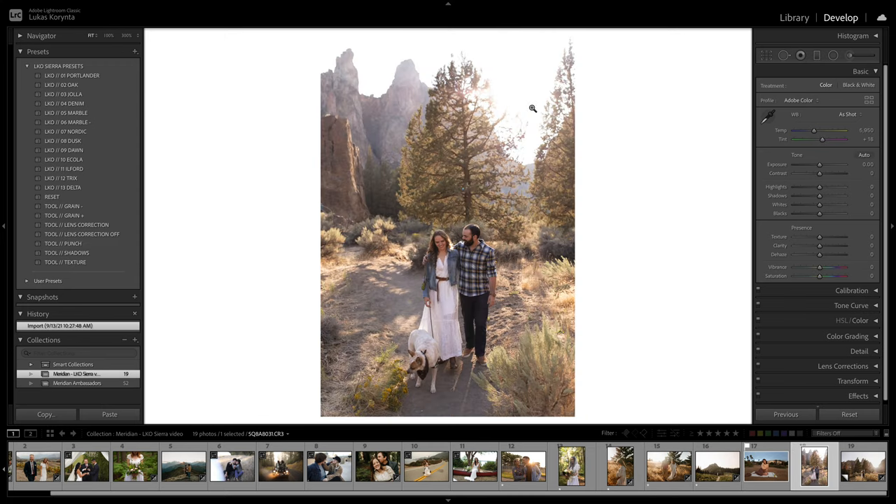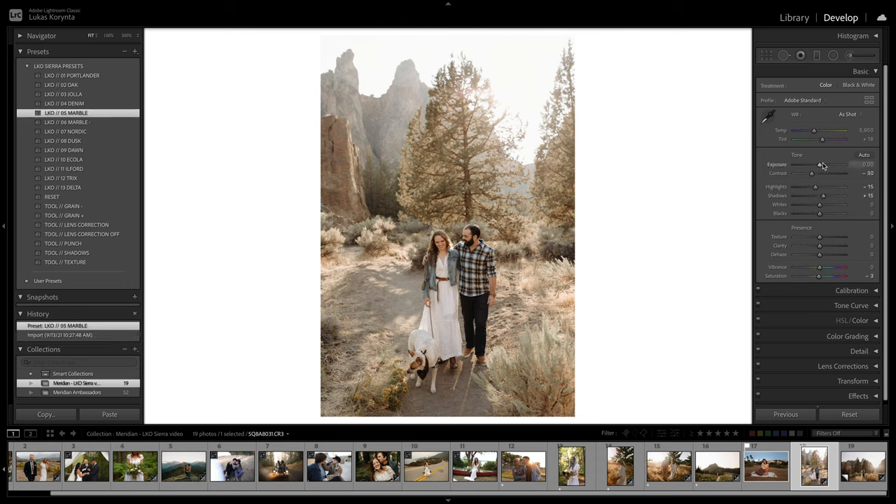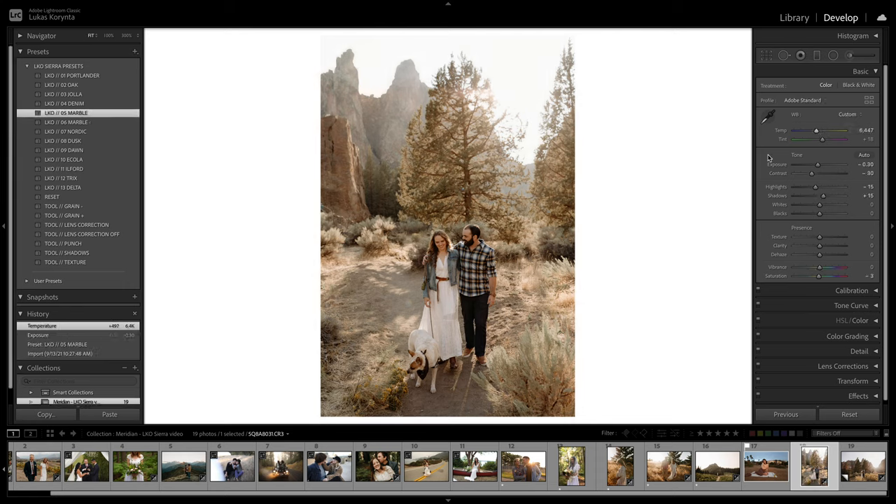This happens to me all the time — when you're shooting at sunset and you get that hazy blue light. It depends on the lens, but my Canon lenses do this often. There's just not much color happening in the photo. Using presets like Jola, which brings lots of color and warmth back, is perfect. Or Marble makes it brighter and warmer. When you see the before and after, it kills all that weird purple haze and adds lots of life to the photo.